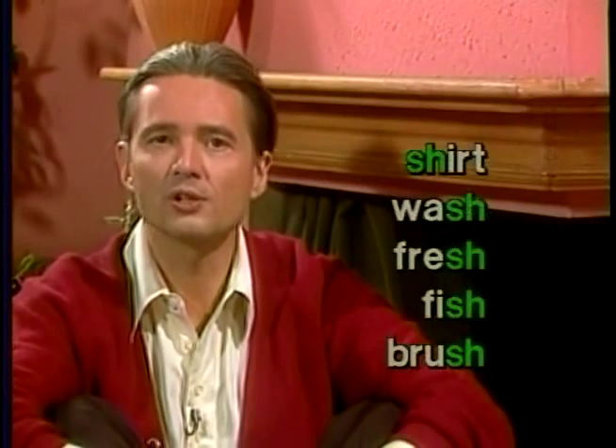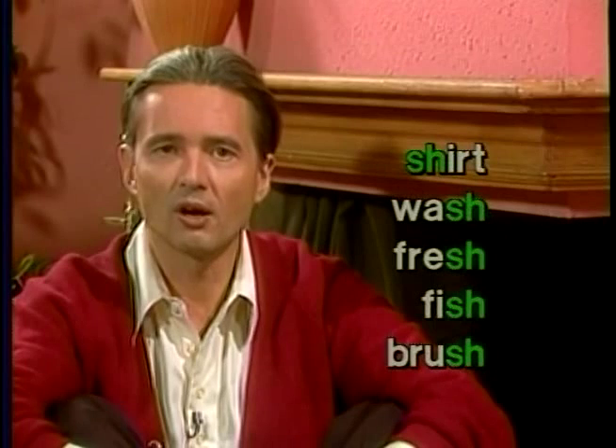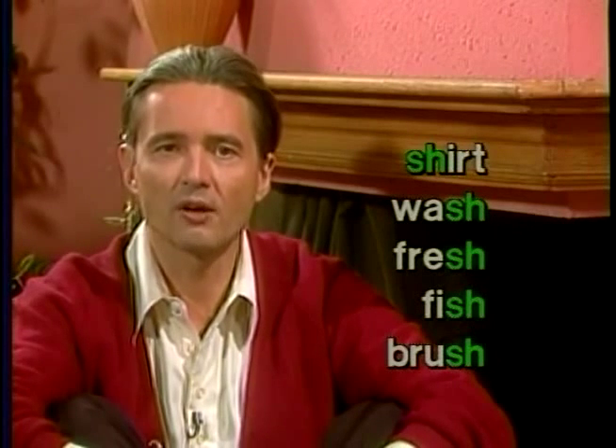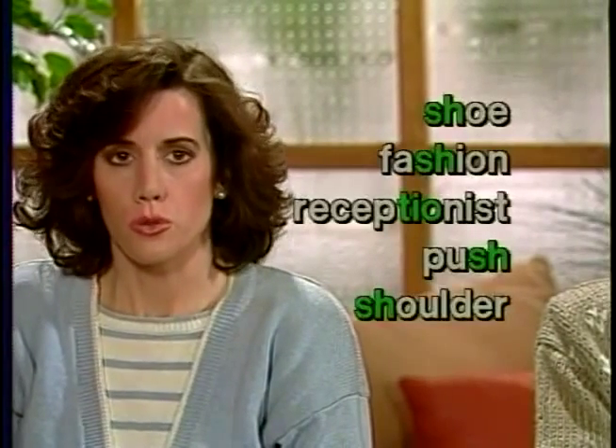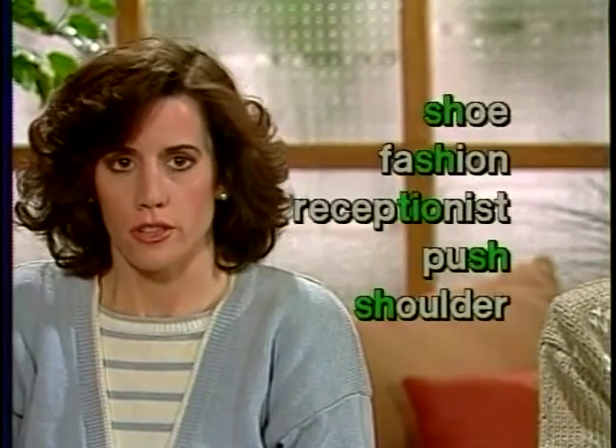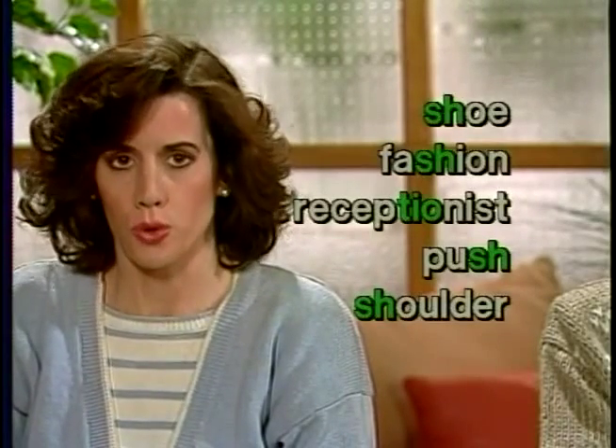Now, sustain the SH in these words: shirt, wash, fresh, fish, brush, shoe, fashion, receptionist, push, shoulder.